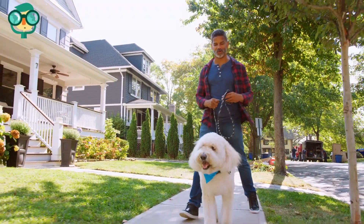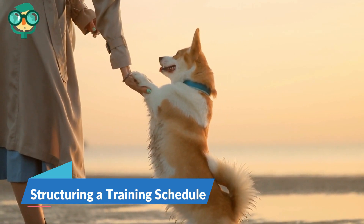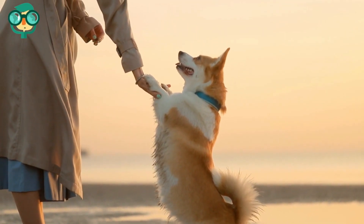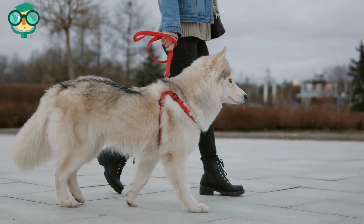Heavily reinforce your dog for good behavior with whatever they enjoy most — treats, play, petting, praise, etc. Treats are usually the most favored and easiest option. Avoid using punishment to train. The third step is using corrective methods — use corrections with care, as corrections can get quicker results sometimes but can also backfire by damaging your relationship with your dog.